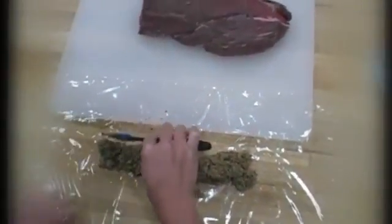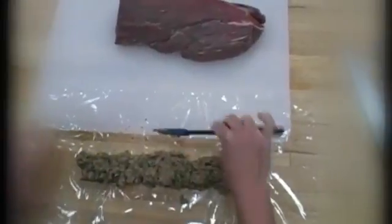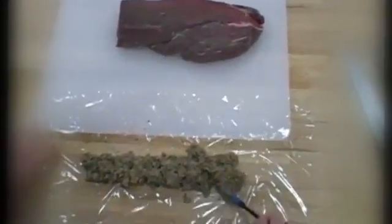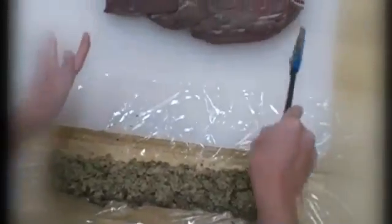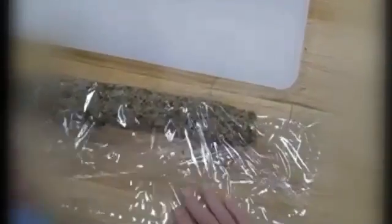It should be a couple inches longer than your roast. So when you roll it up tight, it's a couple inches shorter than your roast. Pat it down, get it nice and tidy, fairly even — just a little bit longer than the roast.